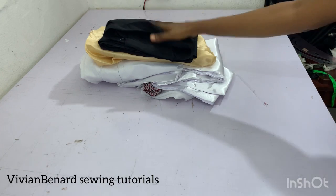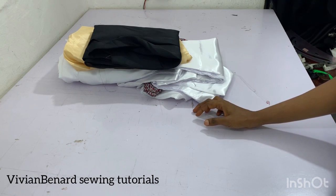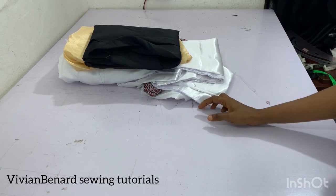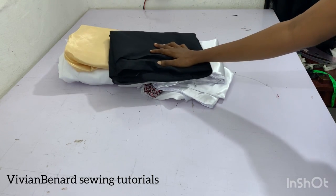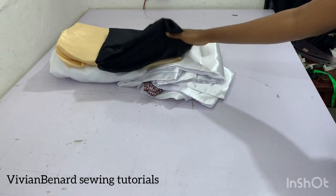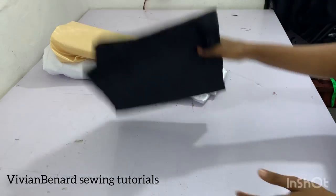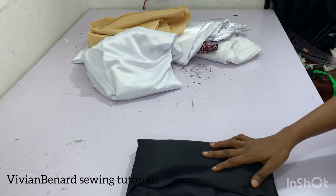Now let's look at the different types of interlining. Interlining is what you use to support your dress and to hide the rough edges of your garment while making it. When making a garment, you have the main material on the outside and the interlining on the inside. I'll explain each type one by one.